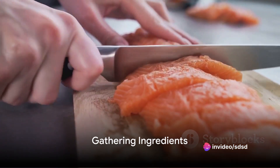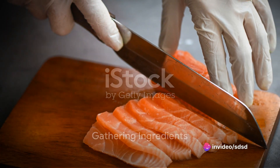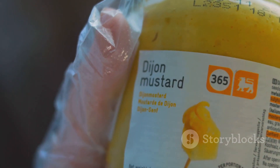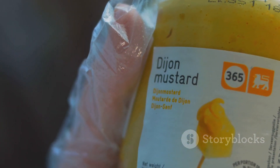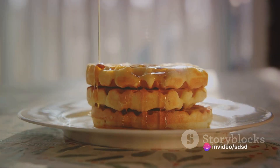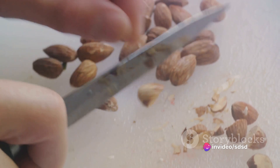First off, gather your ingredients. For this delightful dish, you'll need four salmon fillets, a quarter cup of Dijon mustard, a quarter cup of real maple syrup, a quarter cup of chopped pecans, two tablespoons of breadcrumbs, two tablespoons of chopped parsley, and a touch of salt and pepper to taste.